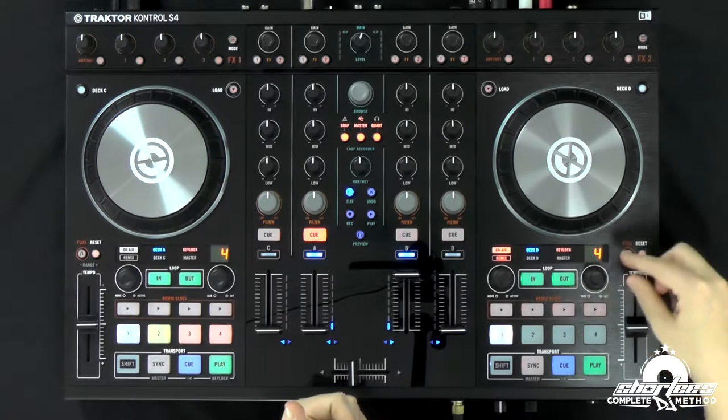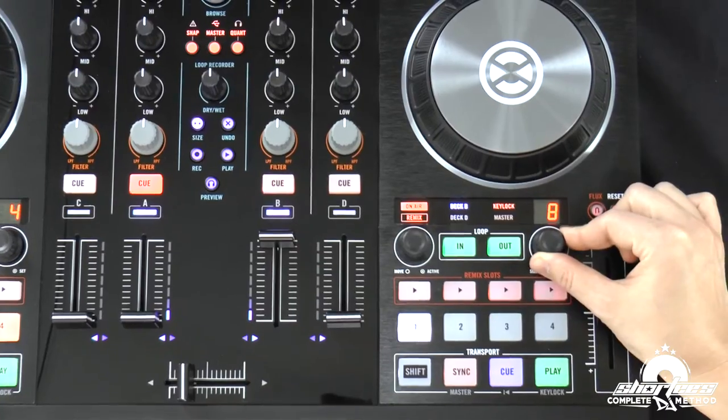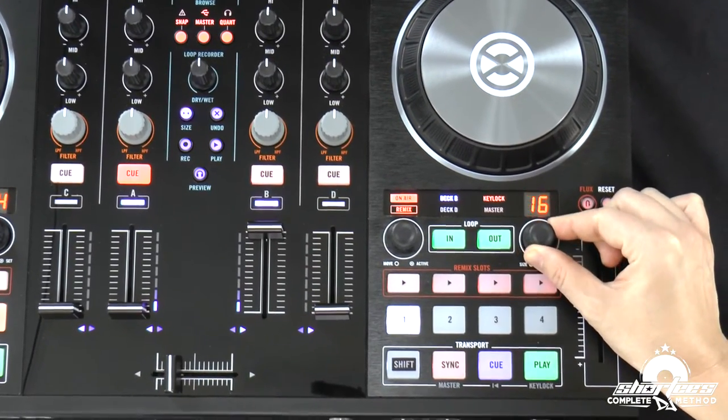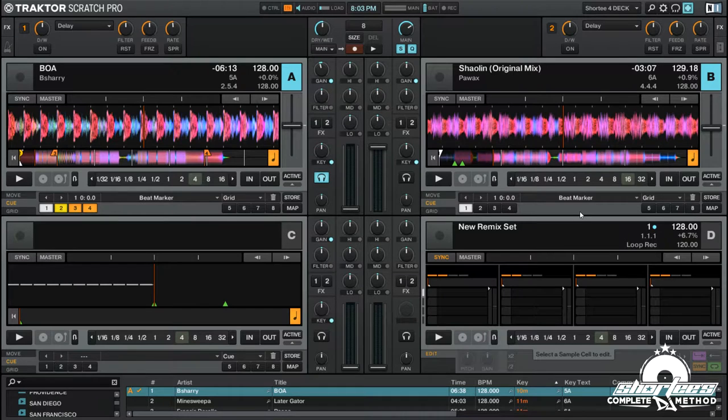Last we have the loop size indicator, and this can be changed using the loop size encoder wheel. We're going to go into the looping features a lot more in a later video. But just for now, just turn it and it changes the size of the loop if you were to set a loop. And you can see in the software it's changing right here.